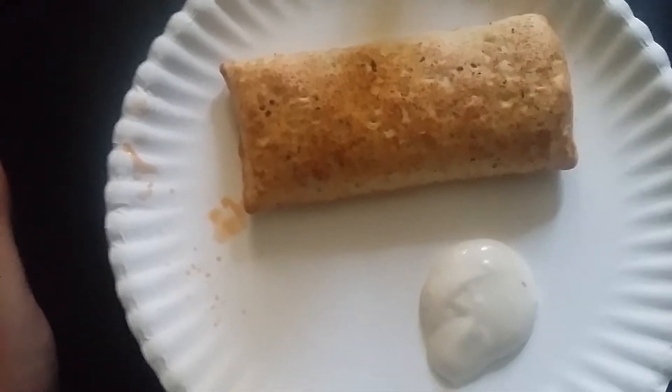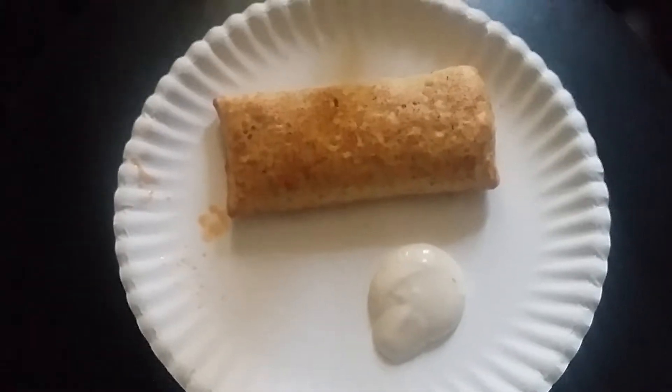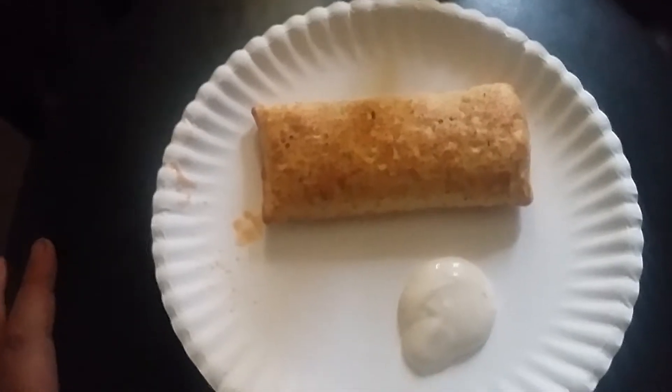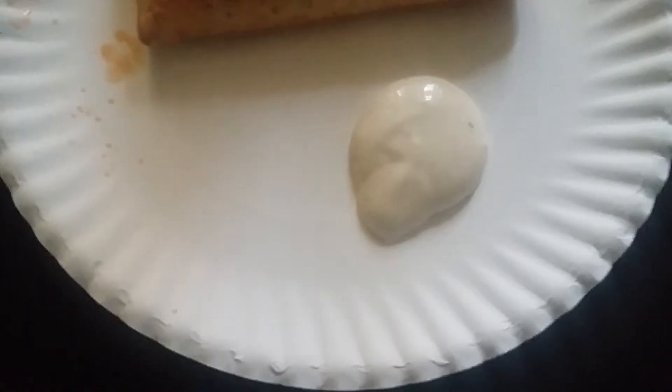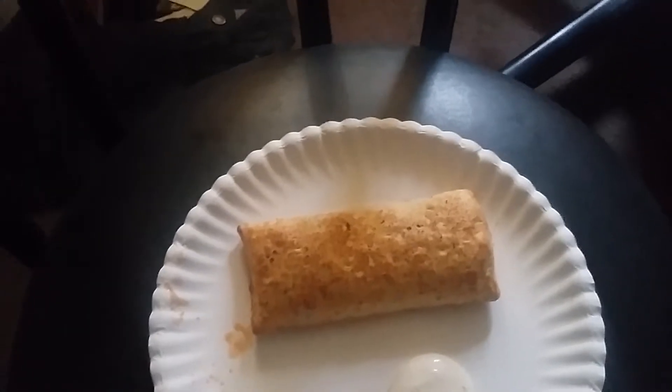Well, hi there everybody. It's me Cletus. Now I done got something to tell you. I done had a word with the owner of this here YouTube channel, Dan. I was talking to him and he said I could have my own show on the channel. So this here is called Cletus's Food Review, or something along them lines. And today's episode, episode number one, is this here.